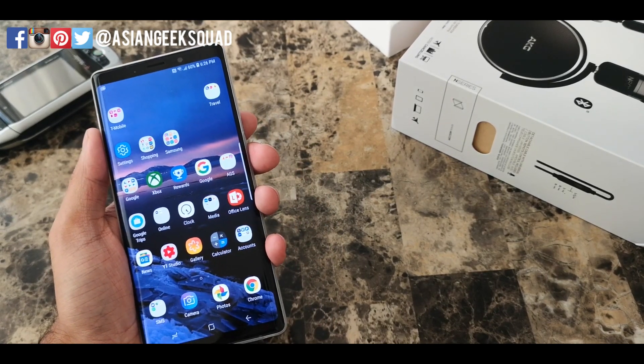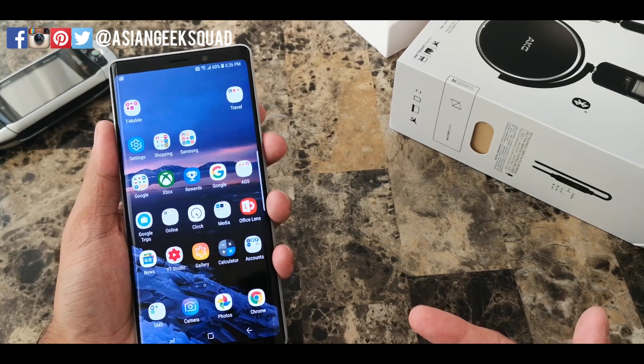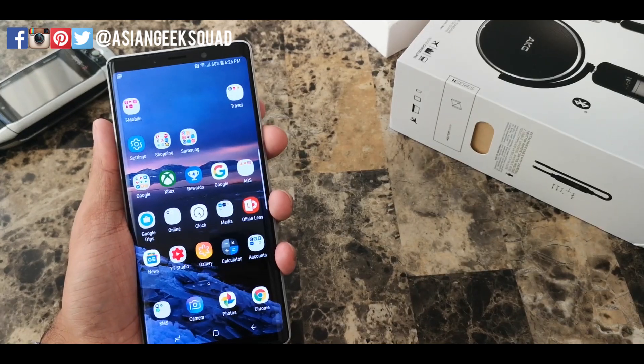Alright guys, that's another quick tutorial with Asian Geek Squad on iris scanning with the Samsung Galaxy Note 9. Stay tuned for more videos. Thank you guys for watching. Aloha.